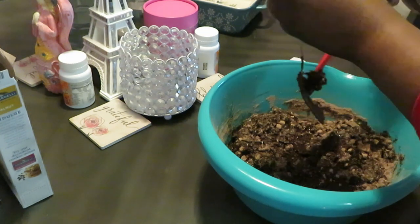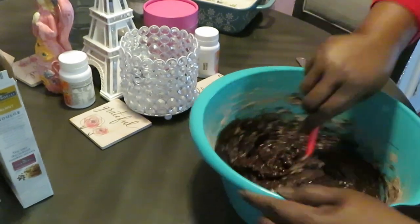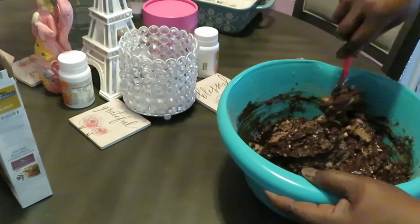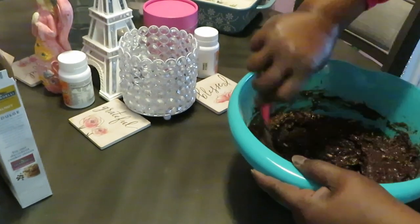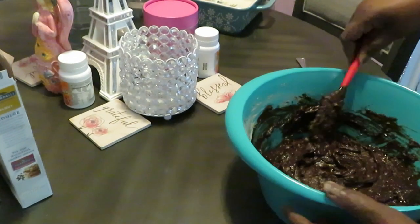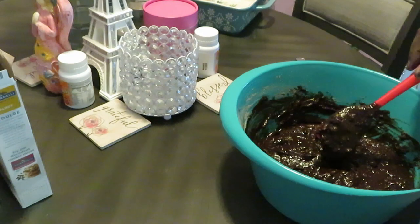Let's get it all mixed in real good. I gotta mix it a little bit more first. That brownie mix is gonna give you a workout every time — got to make sure it's mixed up real good. Good lord, I'm about to break my little spatula! You know how brownie mix is — it's thick. Let me give y'all a good close look at that brownie mix. Smells so good.